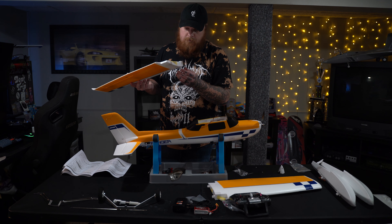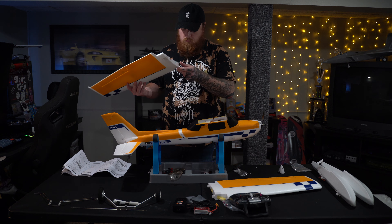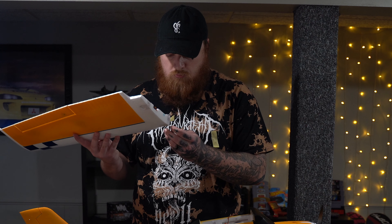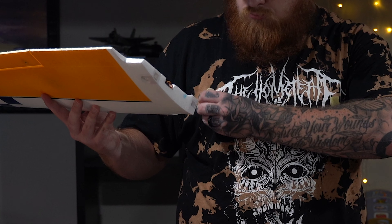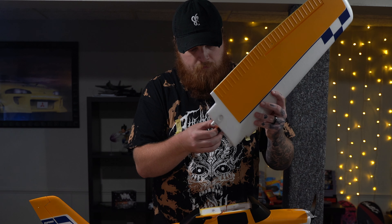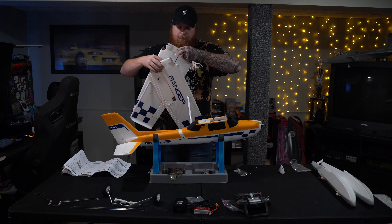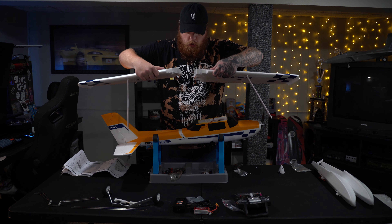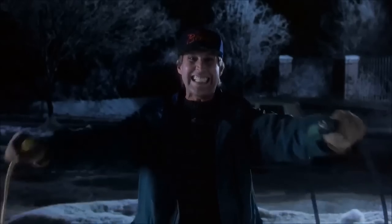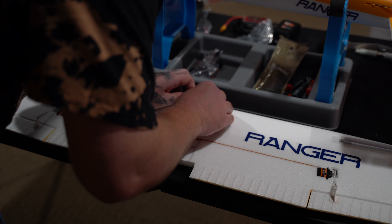Now that our elevator is on, it's time to get to the wings. These were a little different than wings I've seen on other planes. On each wing you pull out the aileron wires — they're really long, plenty of room for activities. Then the two wing halves just slide together; it's a little awkward but you can do it. I felt like Clark Griswold plugging in the wires on Christmas Vacation. Then we take two screws and put those into the wings — one goes on the top side and one on the bottom side.